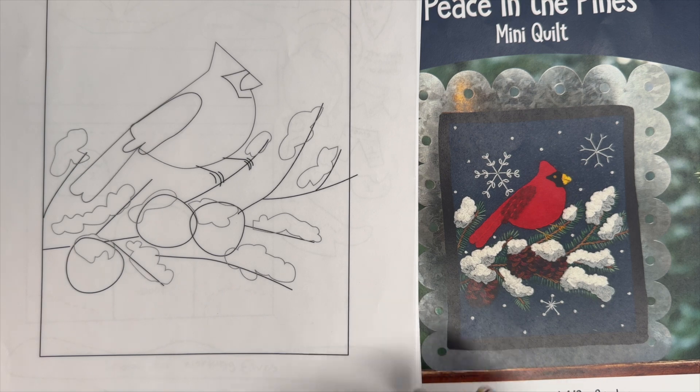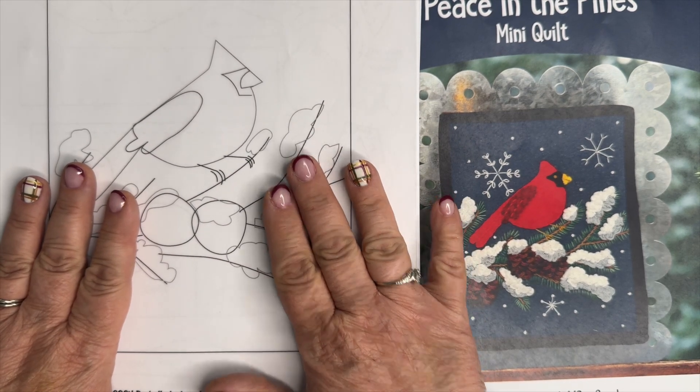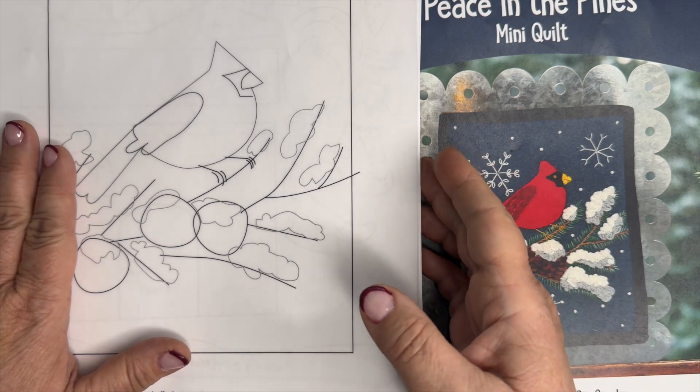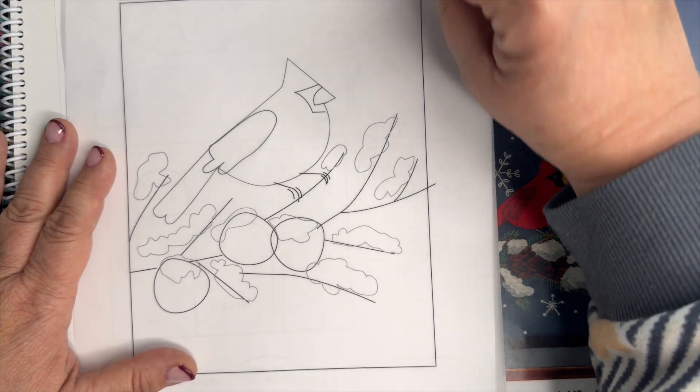Hi friends, today I want to talk with you about how to turn what comes in your pattern into the pieces that you need to cut out of the wool. Every pattern designer does it differently, so I want to go over a couple of different options with some different patterns that I have.